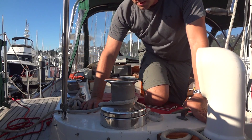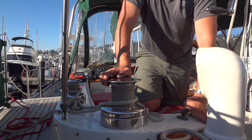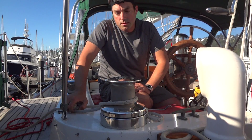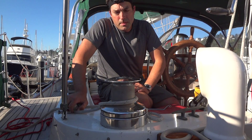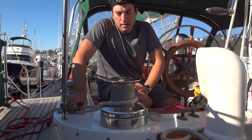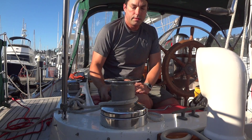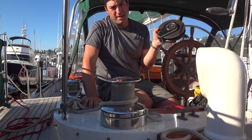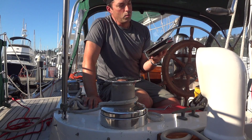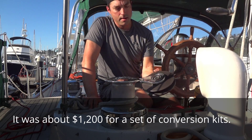You'll notice that this is not self-tailing. I checked to see how much it would cost to get new self-tailing winches and it would be about $2,500, so about $5,000 to put in new winches. I did some research online and found that there is a conversion kit just for Variant and Variant variations.